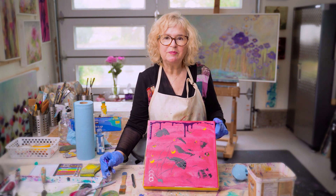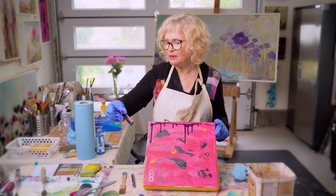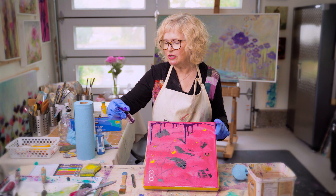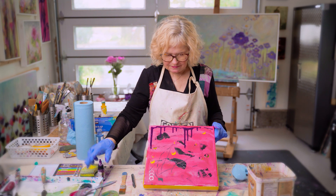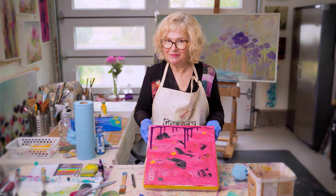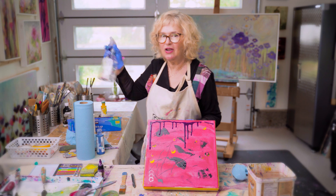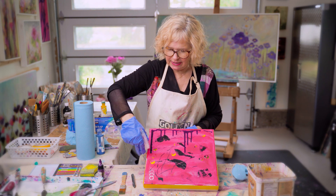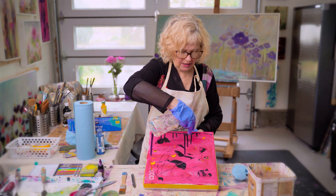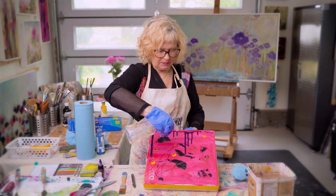I can just let this drip down — this one is called violet permanent dark. So it's kind of a fun color to go on top of magenta. I'm just going to let this run for a few minutes. In fact, I think what I'll do is aid it along with a little bit of water, because it's primarily an acrylic, and water is a good bet right now.